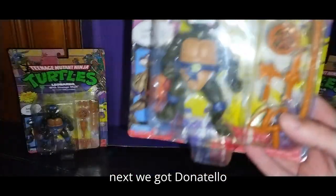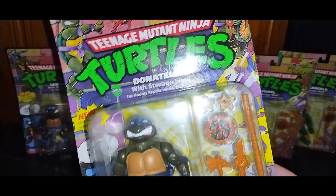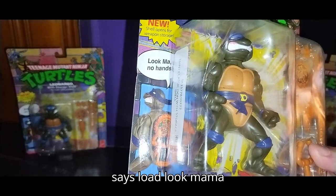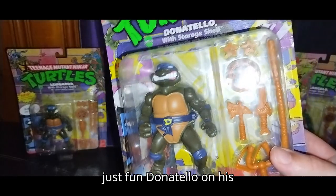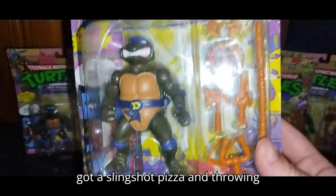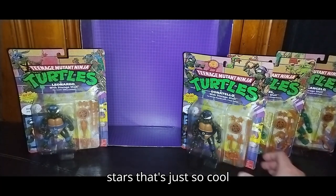Next we got Donatello with a storage shell. He says, 'Look, Mama, no hands!' — that is just fun. On his belt they got the little insignias. He's got his staff, a slingshot, pizza, and throwing stars. That's just so cool.